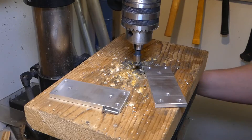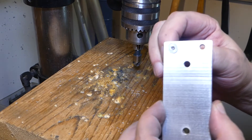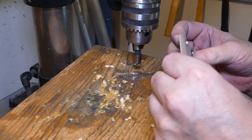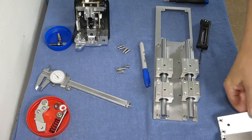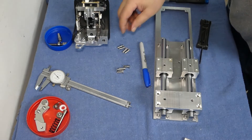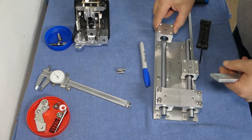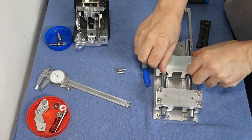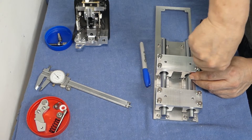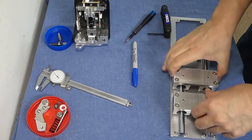Some chamfering of the mounting holes finishes this part. Next is mounting the connection plates to the blocks and a quick test. Everything seems to run smooth as butter — awesome.